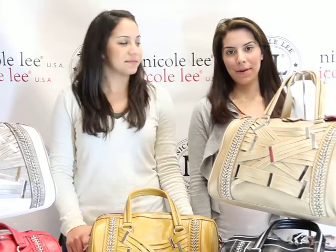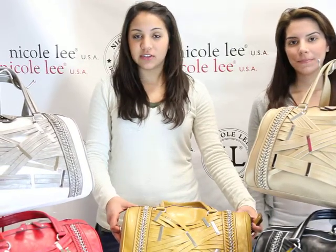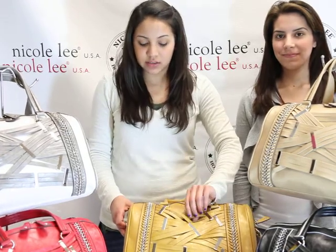Welcome to Nicole Lee. I'm Maria. And I'm Ariel. Today we're going to be introducing the Fantasia Bag. This is the P1613, also known as the Striped Satchel with Metal Trim and Chain Bag.